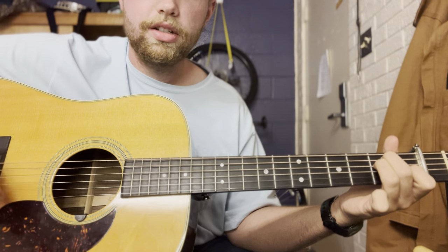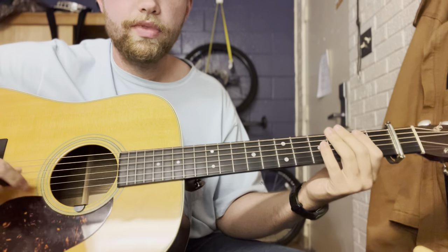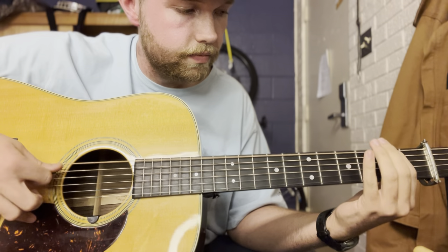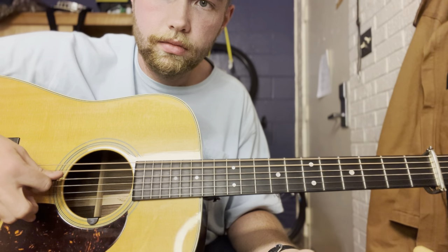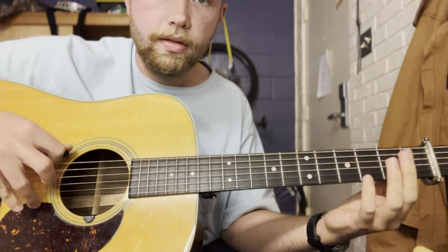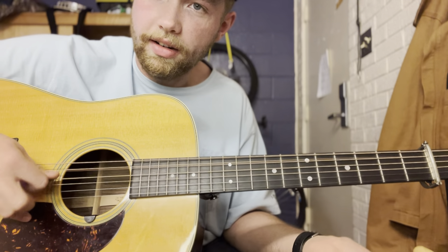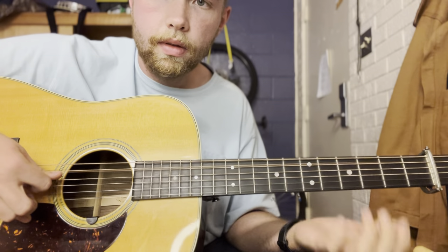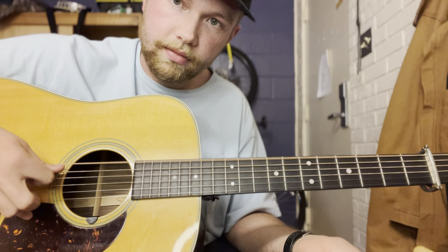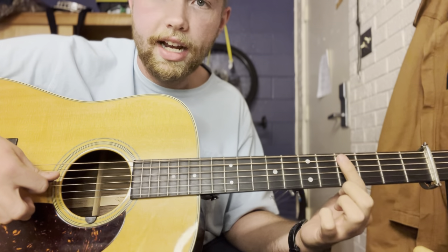Before I show you the chords I'm going to show you the actual walks first, then I'll show you the chords later. The first walk-up is going to be: open, second fret, fourth fret, then open A string. And then in between that you're going to go to open E, then open A twice, and that leads you into the next walk-up.